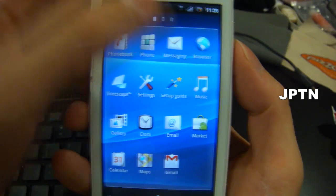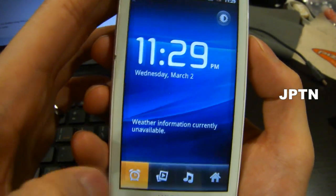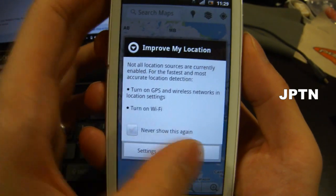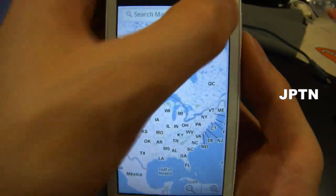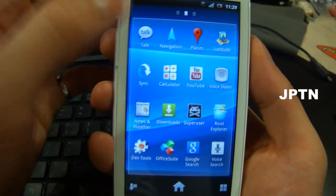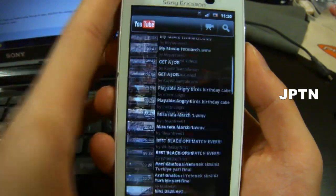I'm just going to go through a bunch of the apps. Again, there's Messaging, Timescape, the Gallery — right now there's no photos. The Clock, Alarm, Google Maps. GPS does work. Calendar, Gmail, Google Talk, Latitude, Sync, Calculator, YouTube. So YouTube does work.